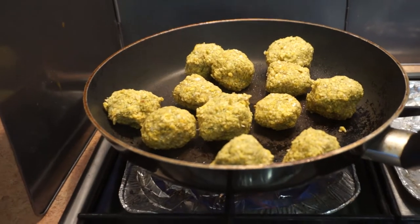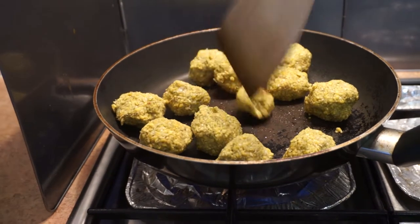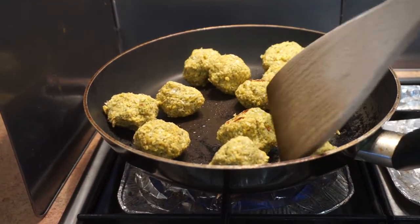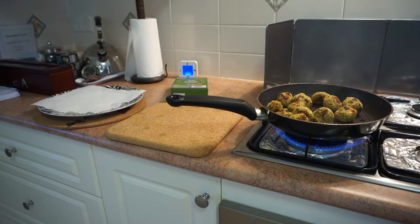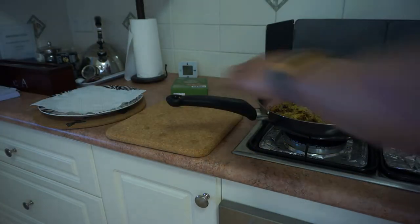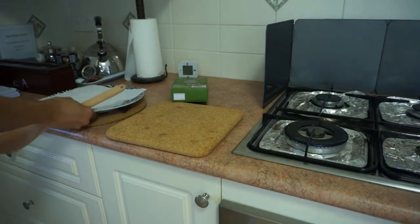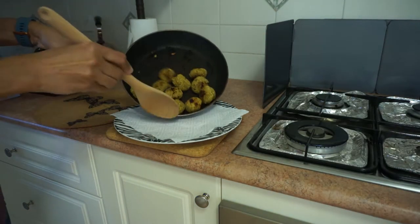I managed to make 12 balls. I'll fry them for a bit and store them in an airtight container in the fridge. It looks about done — fry them until they're golden brown, then pop them on a paper towel just to absorb the oil.